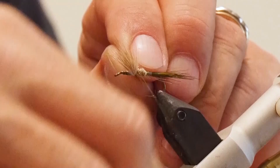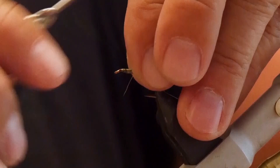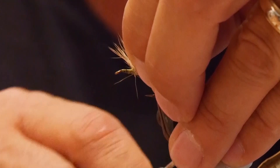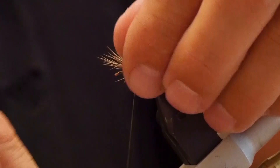Now that the deer hair is tied in, we're going to separate it — grab half and half and do some figure-eight ties in between to separate the two wings. Don't forget to wrap in front and behind and keep continuing to separate. Once they're separated fairly evenly, do a couple of turns around the bottoms to create two individual wings, going around the very bottom of each wing.